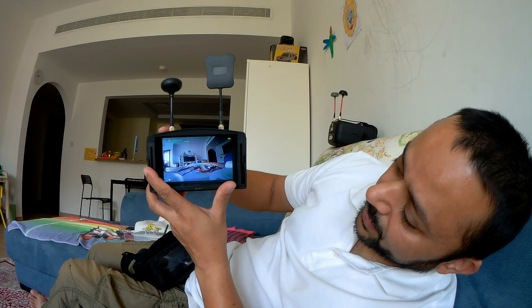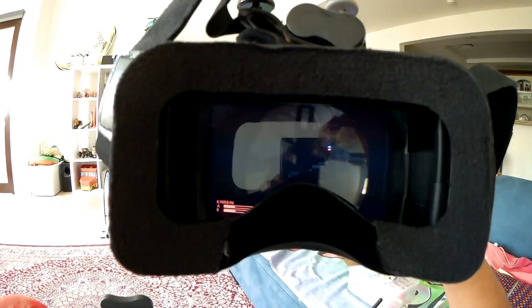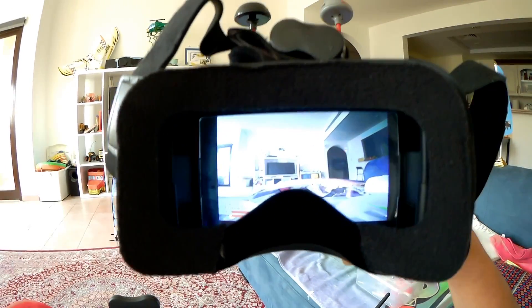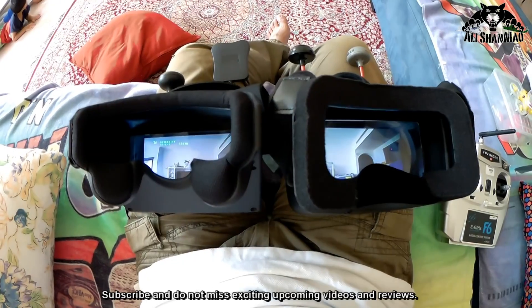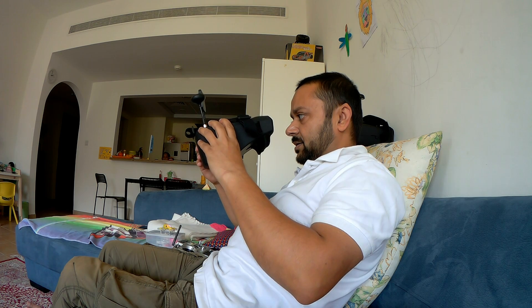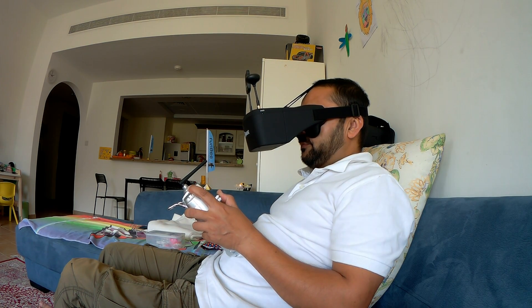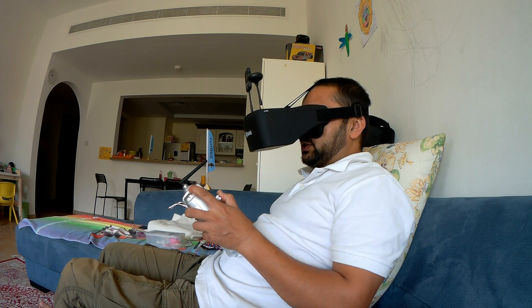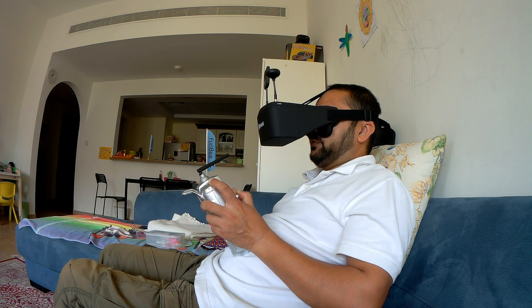Time for testing the goggles — the Kong Tiny 6 is ready. We got ourselves a signal, and now I'm turning on my eShin VR-D2 Pro as well. Both goggles have locked onto the signal. They are both recording. Let's fly! The quad is very fast. The goggles are sitting very nice and comfortable on my eyes — picture quality is nice.